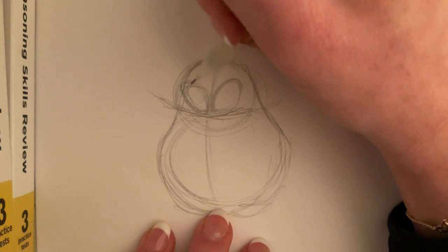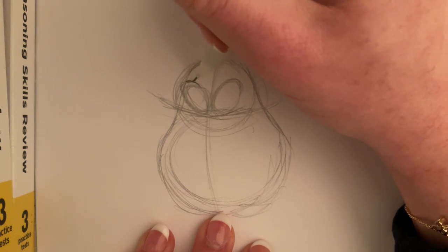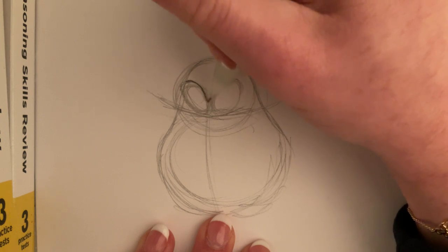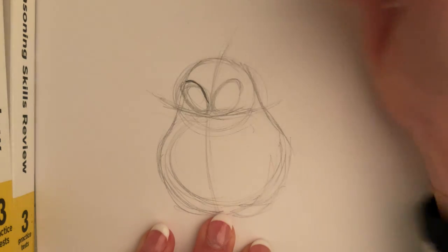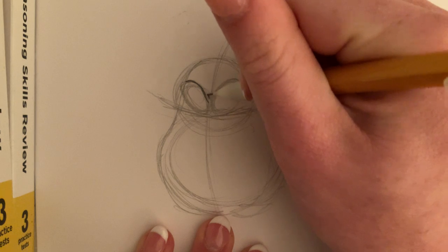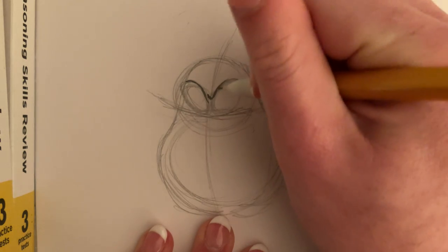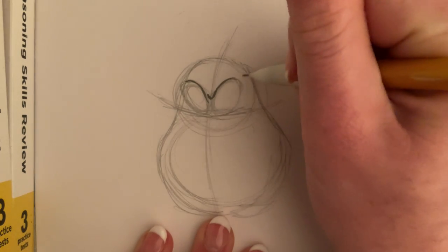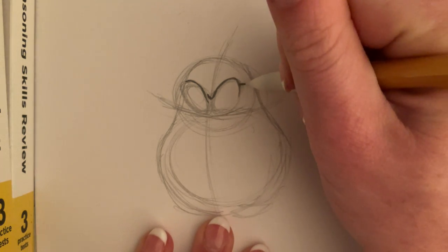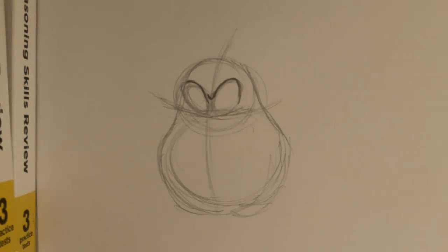Then I'm going to trace the tops of them — these are going to be her eyebrows. So I'm tracing the left one. And then the right one I'm going to trace, but I'm going to add kind of a little curved shape at the end, or a little V shape. So I just traced the visible tops of them.